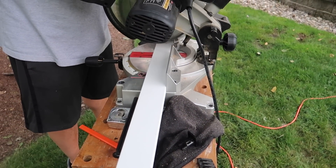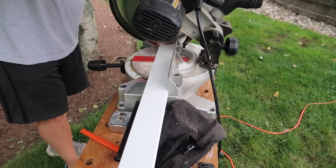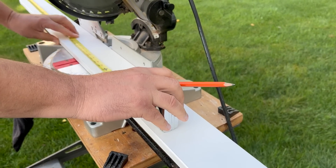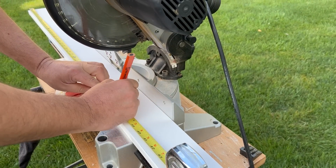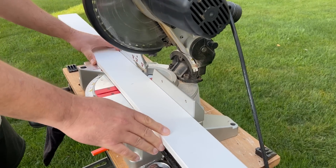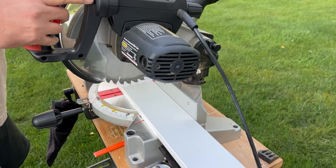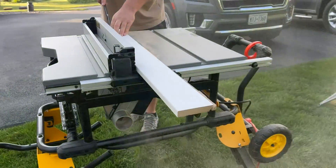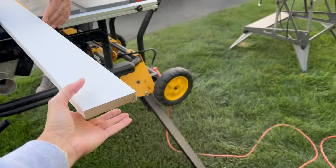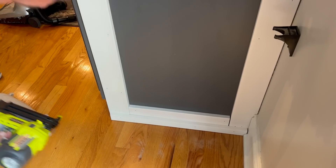For this project we used primed MDF boards, which are very reasonably priced. We used three-inch boards, four-inch wide boards, and one-inch boards to make up this project, and just did a lot of measuring and cutting and checking to see how everything was fitting. After everything was cut, we used one-and-a-quarter inch brad nails to attach the boards to the cabinets.